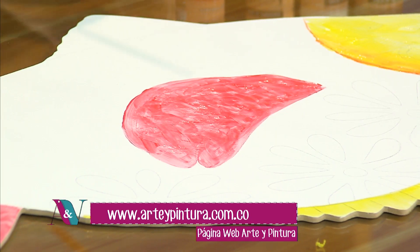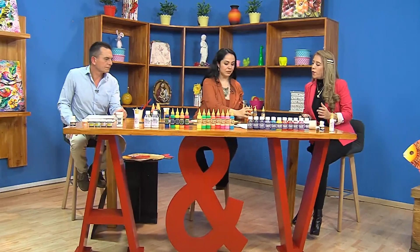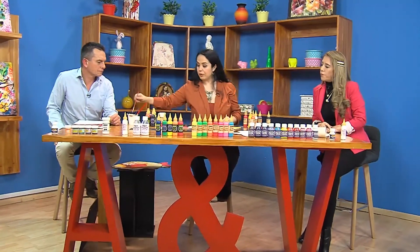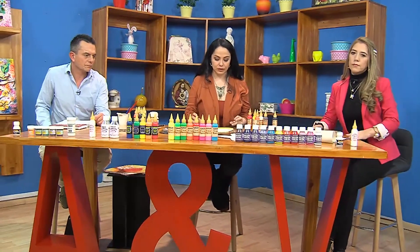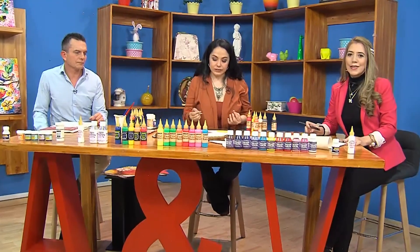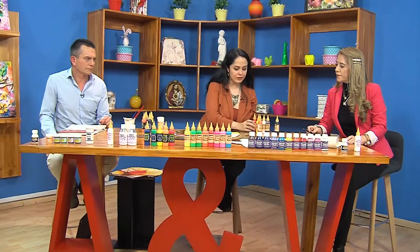Mónica se adelantó un poquito. Aplicamos el amarillo, el naranja. Cambió de pincel por uno más pequeño para empezar a generar texturas. Los translúcidos también nos permiten hacer este tipo de cosas: podemos generar texturas porque dejamos el rastro del pincel fácilmente, e igual porque es pastoso, nos permite esa posibilidad.